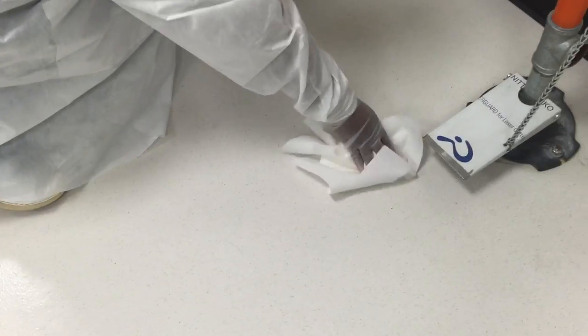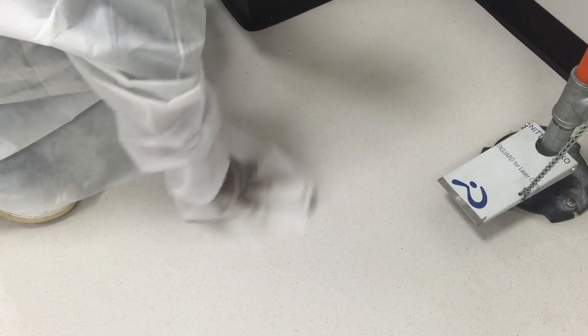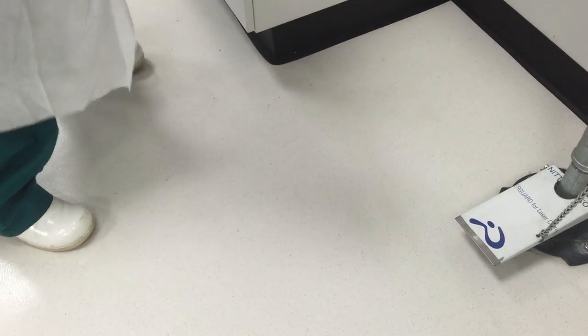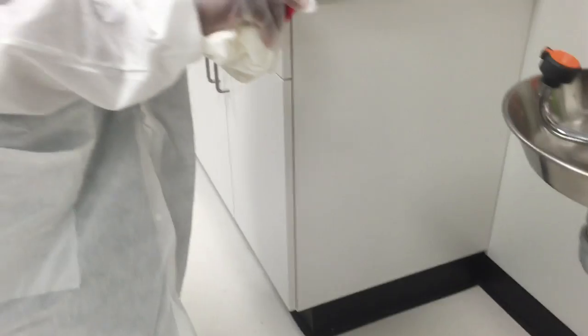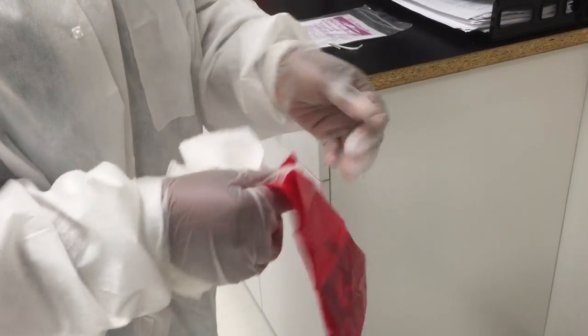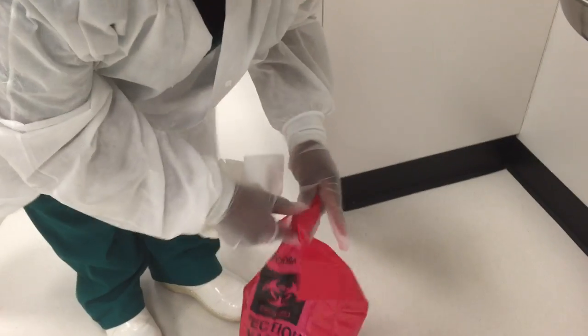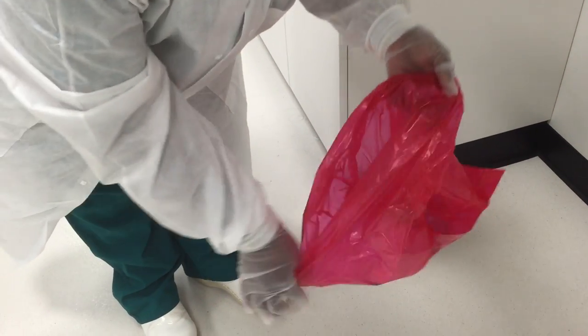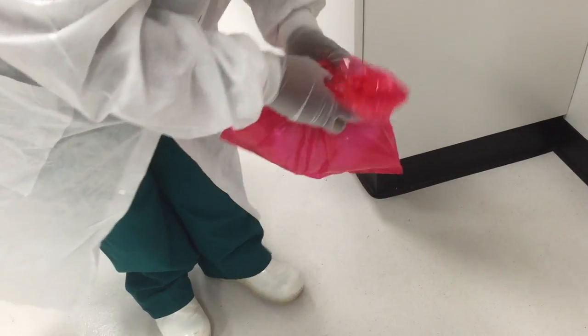We're going to wipe up our spill and make sure everything is clean. Depending on what was spilled, whether it be blood or chemicals, you're going to dispose of it properly. Our kit comes with a biohazard bag, so we're going to put that in there, and then dispose of that in its proper container. Seal it up.